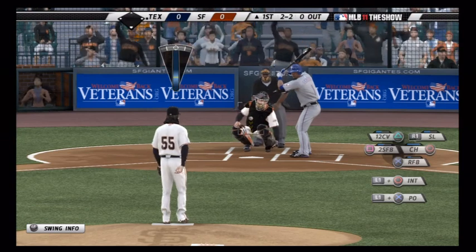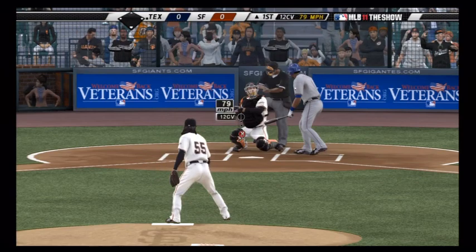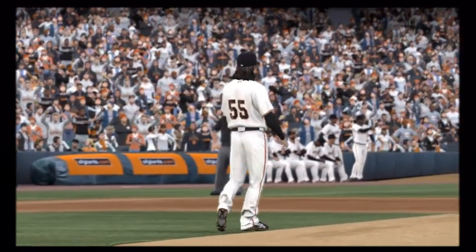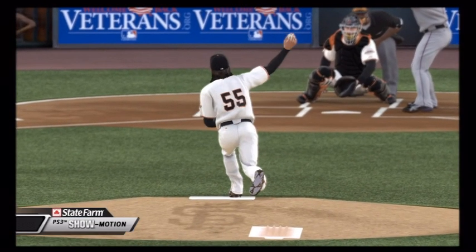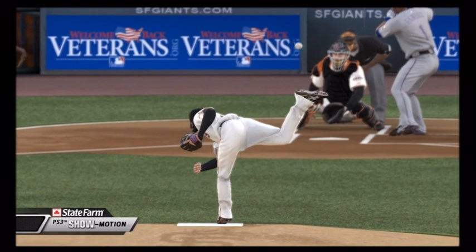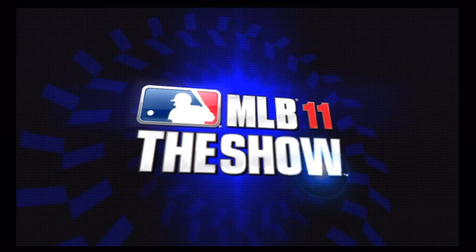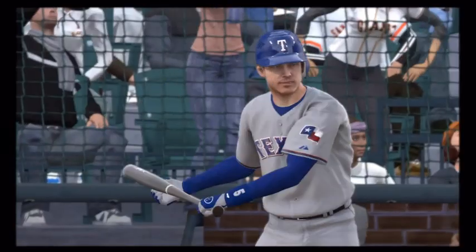I'm trying to finish him off with the curve in the dirt. I get the call on the outside corner — how about that? He's not happy about it but I'm juiced about it. Looking at the replay, these slow-motion replays seem to be a little more solid than last year. They're basically the same thing but I feel the camera angles might be dialed in a little better, a little more focused on the subject. So far the stat overlays look pretty cool.